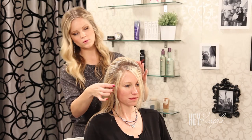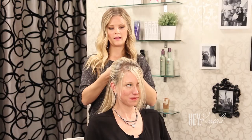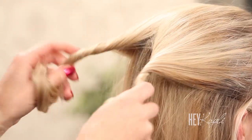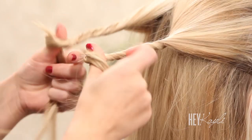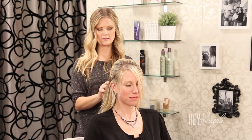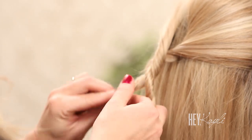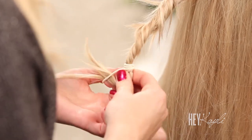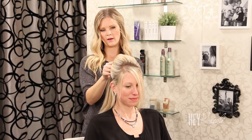Now grab that section of hair that you just teased and we're going to separate that into two sections. We're going to do a rope twist — take these two ends and twist them around in opposite directions. Just twisting them both in, and then twist those around each other. Secure that with an elastic or a hair tie, then take that section and twist it a little bit tighter and kind of push it up to give it a little more volume.